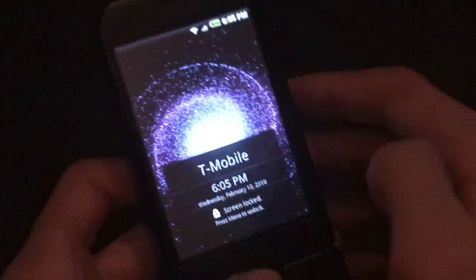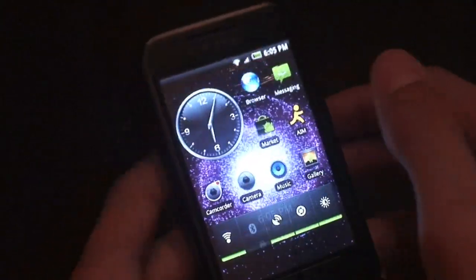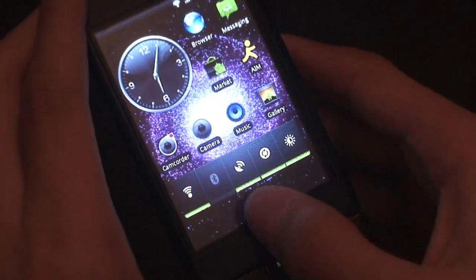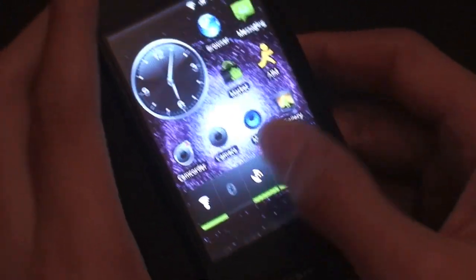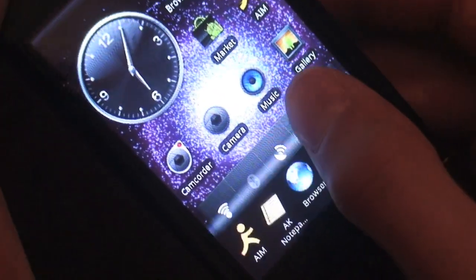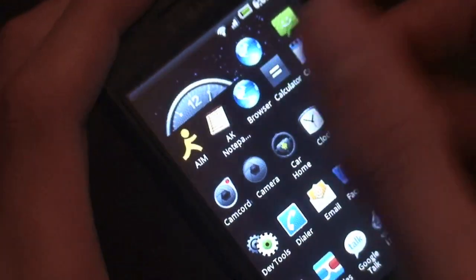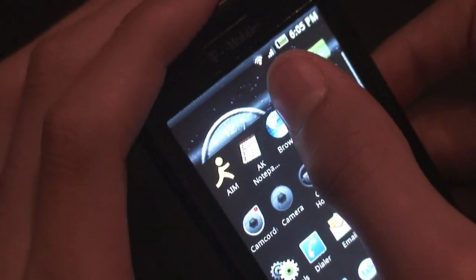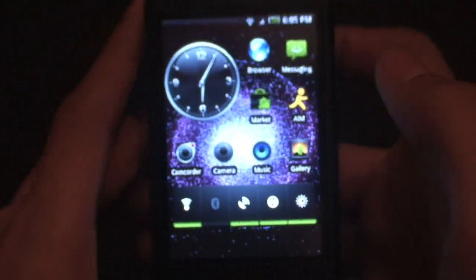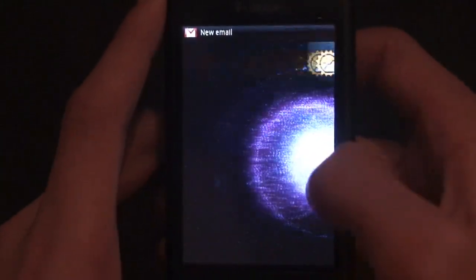The lock screen has a black background with T-Mobile time and date. To unlock, you press unlock. One of the cool effects is that when you touch it, it lights up, and when you're holding it down it stays lit up, then goes away when you're not touching it.